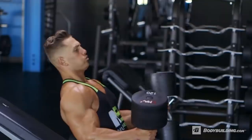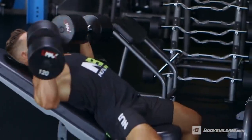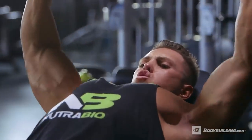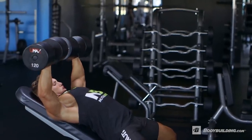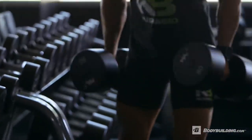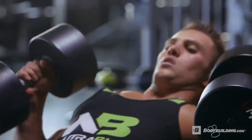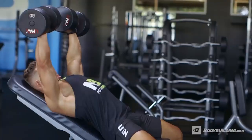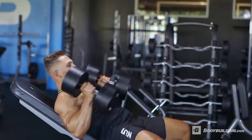Next up we have incline dumbbell press. The rep range is gonna be around six to ten, so eight is a good mark to shoot for. We're gonna go a little bit heavier on this set and really crush that upper chest. We're gonna hit two drop sets totaling in four sets — go heavier weight, switch to a lighter weight, give yourself some rest in between, and then go heavier weight, lighter weight again.